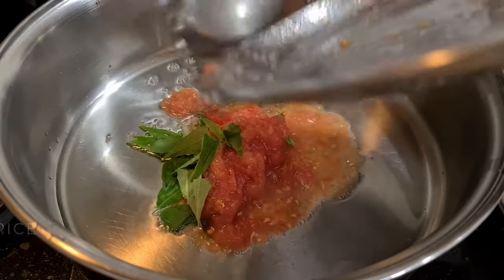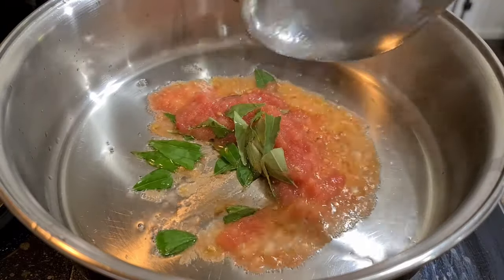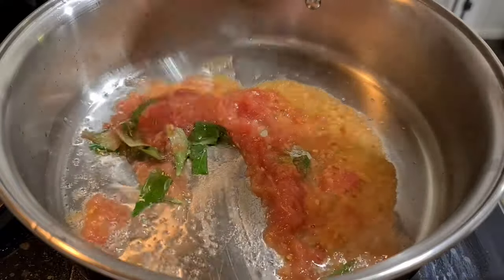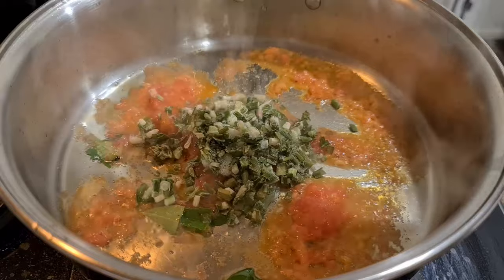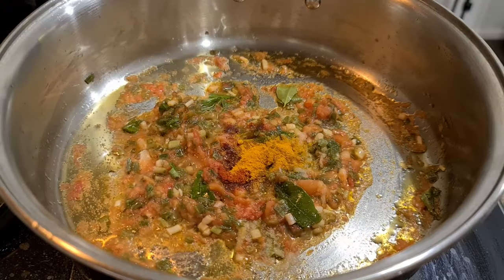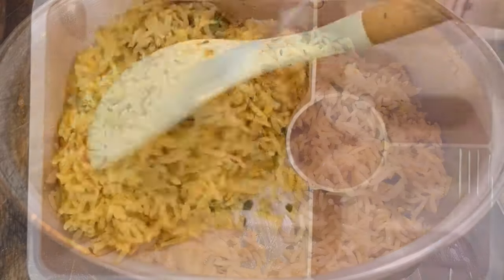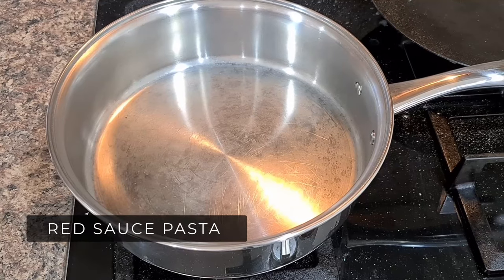For leftover rice, Tomato Rice is a great go-to option. Add tomatoes and curry leaves to oil and cook thoroughly till the oil separates. Adding green garlic enhances the taste. Use basic spices — salt, red chili powder, turmeric powder and chaat masala. Once oil separates, add leftover rice, mix well, and tomato rice is ready.